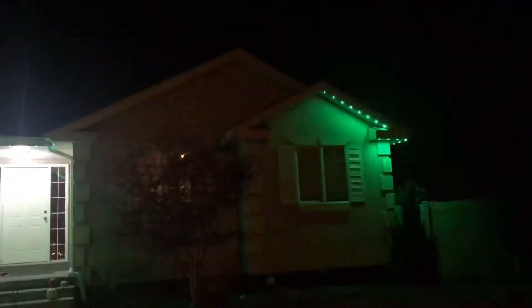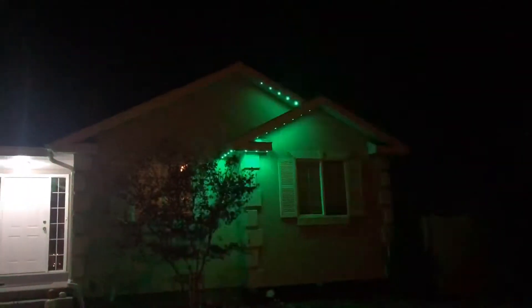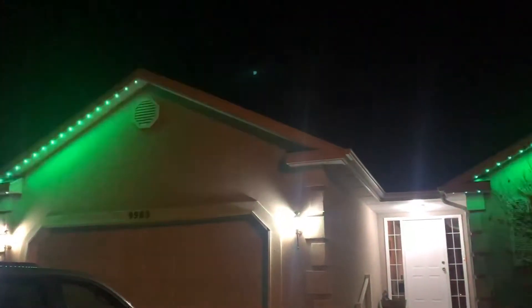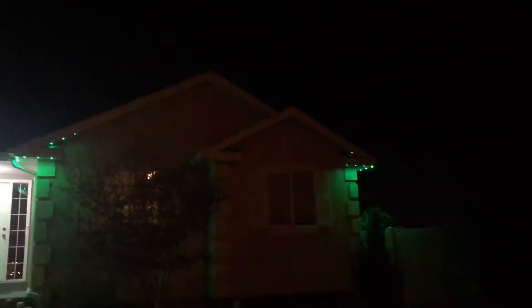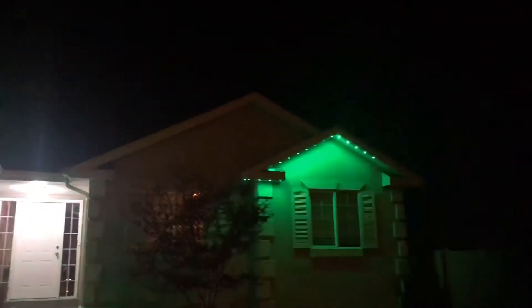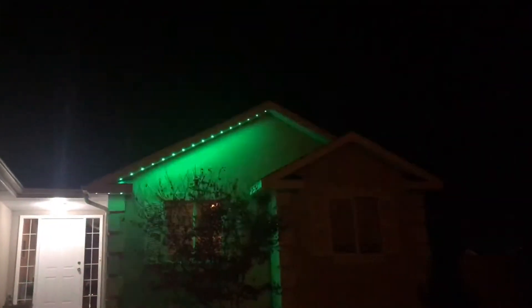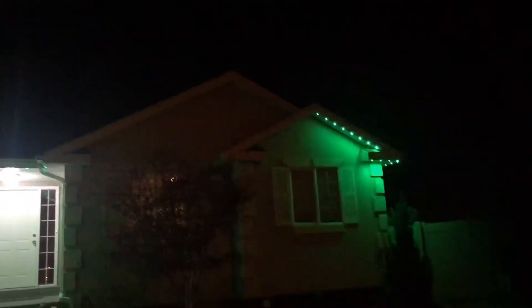Now look what it's doing — it's toggling across the whole house. I think that is kind of cool actually. Rather than the whole house being lit up, it's kind of like I've got this Knight Rider light, except it's green.